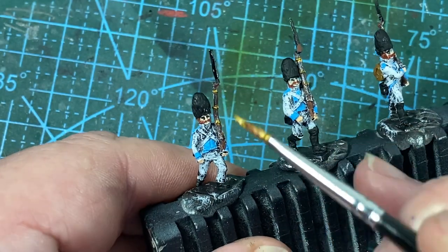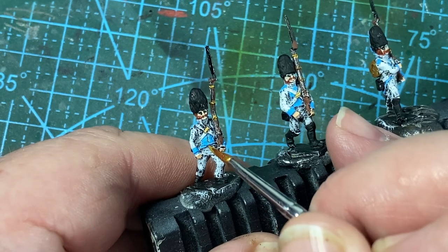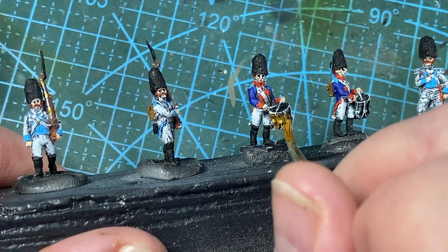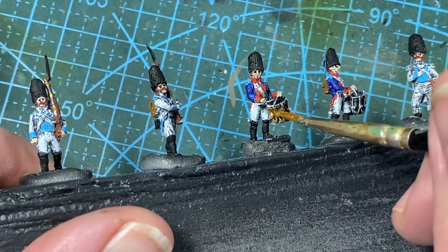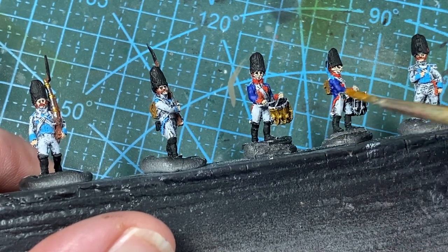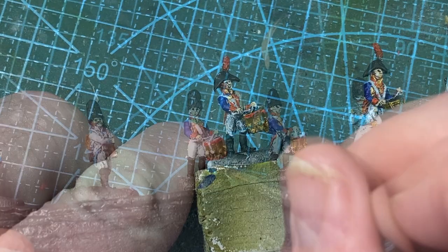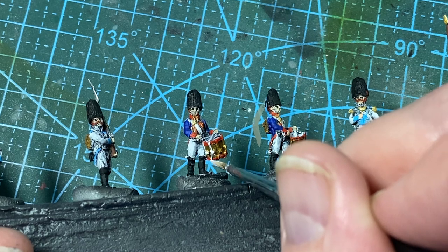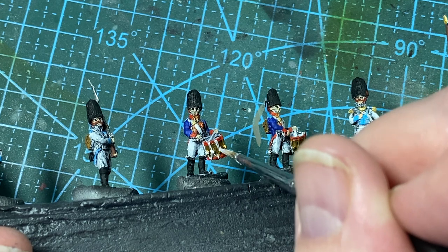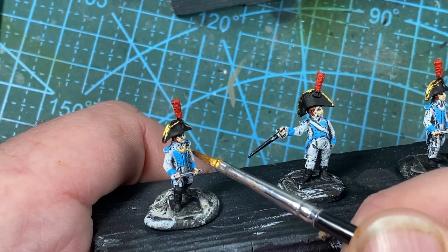There are a few other brass accents to add, such as the cross belt plates and some suggestion of buttons. The drums are also brass at this time. If you're modeling later figures, say around 1812, the Spanish had reissued painted wooden drums. When that's dry, the hoops of the drums are painted red, then the tensioners are painted white.